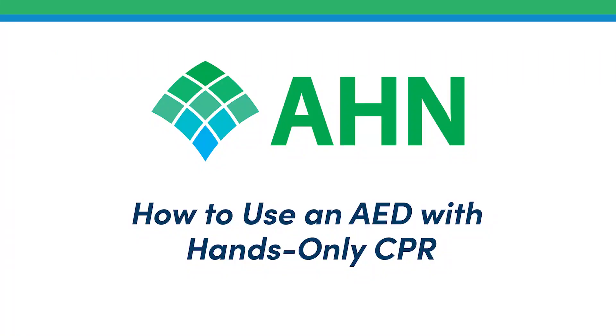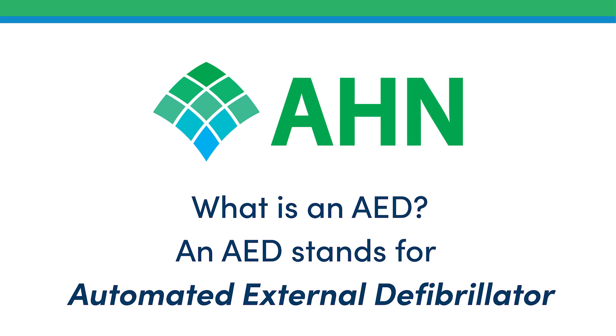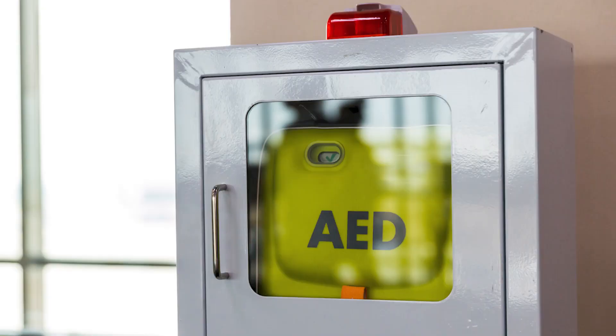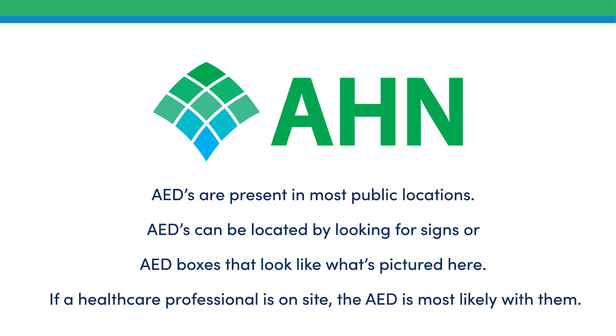How to use an AED with hands-only CPR. An AED stands for Automated External Defibrillator. AEDs are present in most public locations and can be located by looking for signs or AED boxes. If a healthcare professional is on-site, the AED is most likely with them.